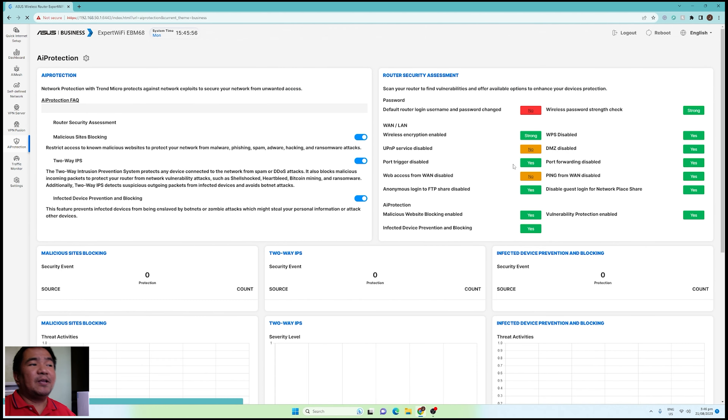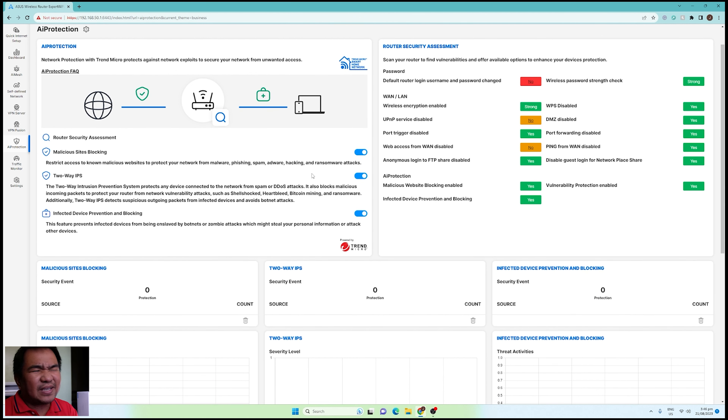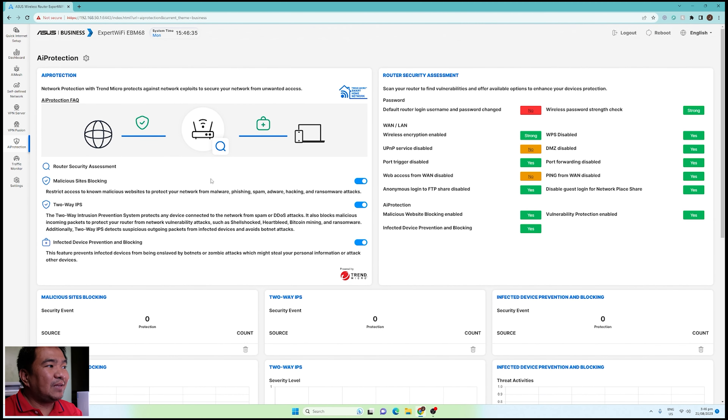Next is AI Protection — by default it is disabled. I had to enable it manually; perhaps it's disabled by default because it consumes memory and CPU utilization. If you want more security, enable AI Protection — it's actually very helpful. Features include two-way IPS, which is great, and infected device prevention and blocking — if a device is infected it will be blocked from your network.